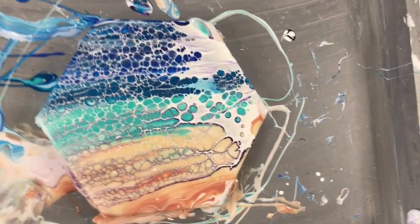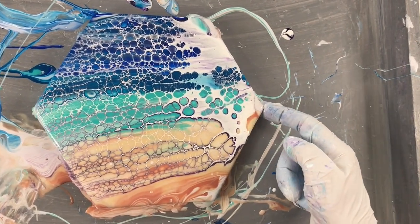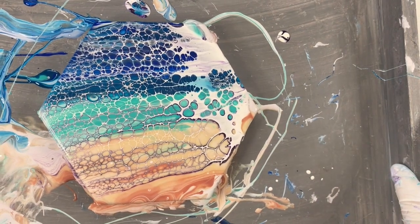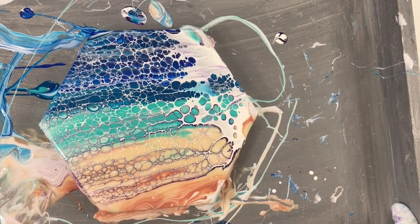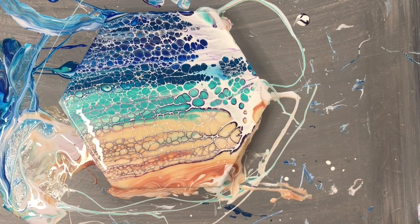I'm just going to tilt a little bit — tilt a little off this one side. It might just spin off, so I'm not going to tilt too much.